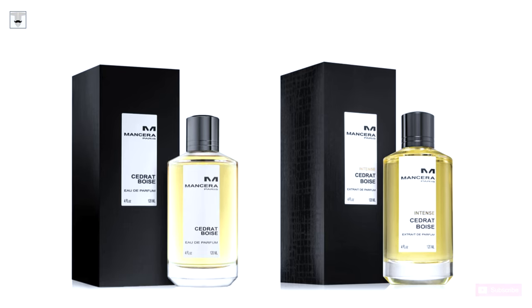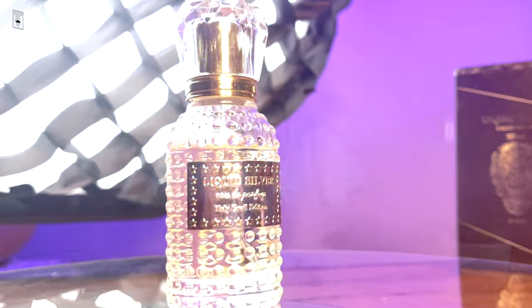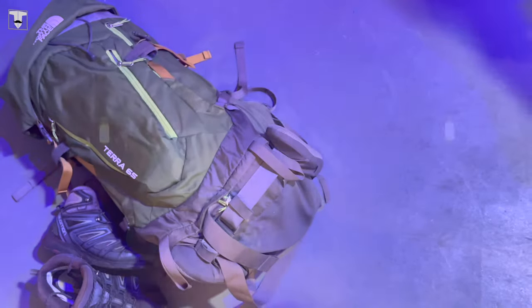100ml of this costs $371 versus the $450 Creed Aventus by the time this video is released. I will leave that up to you. There are tons of options to choose from if you want something with a different twist. Alternatives such as Mancera Cedrat Boisé or even the Intense version are both available in 120ml at only $150, and both will give you a solid performance. That being said, I will choose Liquid Silver over the cheaper clones below $100. However, it will be hard for me to say who will win if Cedrat Boisé Intense is to compete with Liquid Silver. Definitely, Liquid Silver has an upper hand if you use it on warmer days.